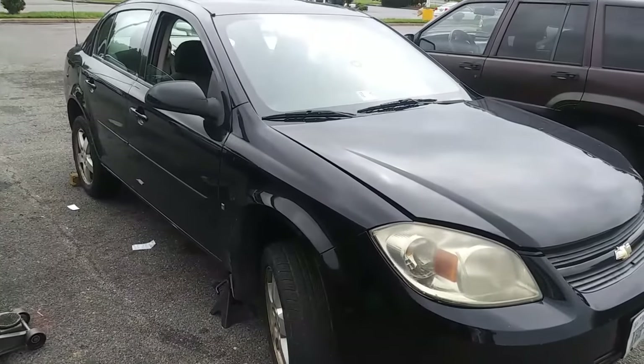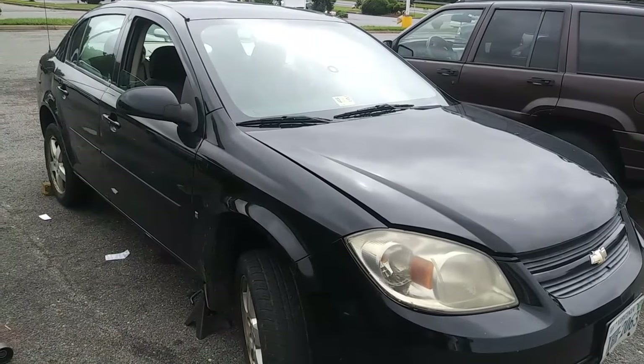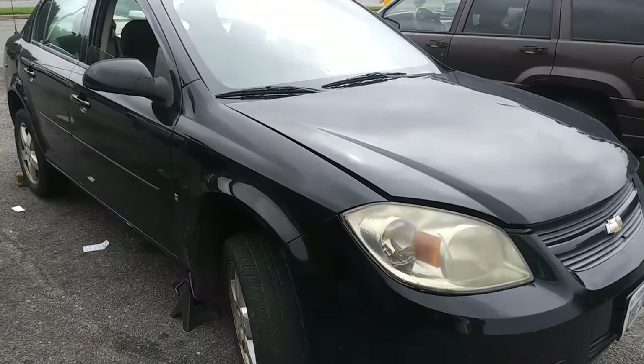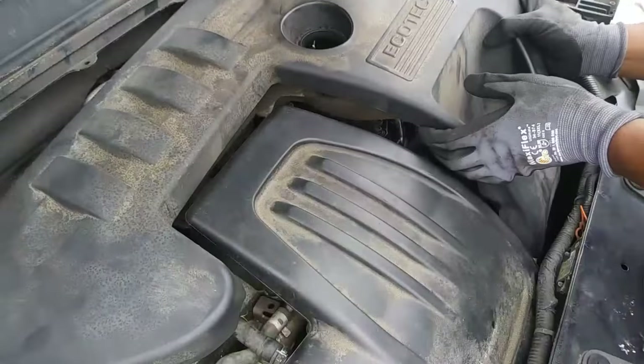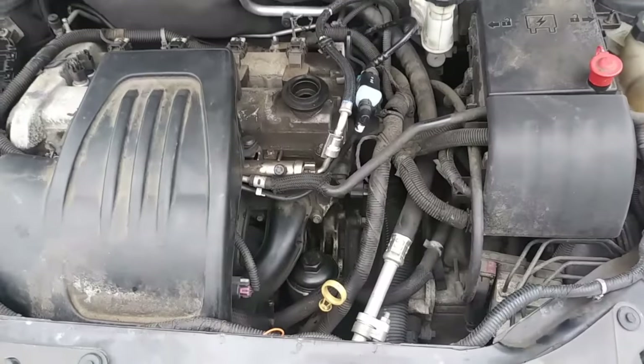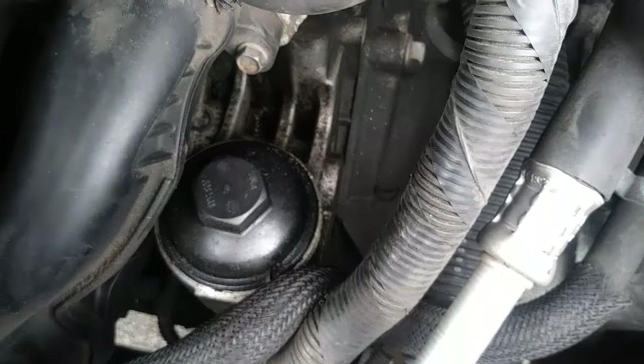This will be a quick reference video for how to change the oil in a 2009 Chevy Cobalt with the 2.2 liter engine. The first thing you want to do is pop the hood and remove the oil cap, then pull the plastic engine cover off. Once that's out of the way, the oil filter cap is easily accessible.